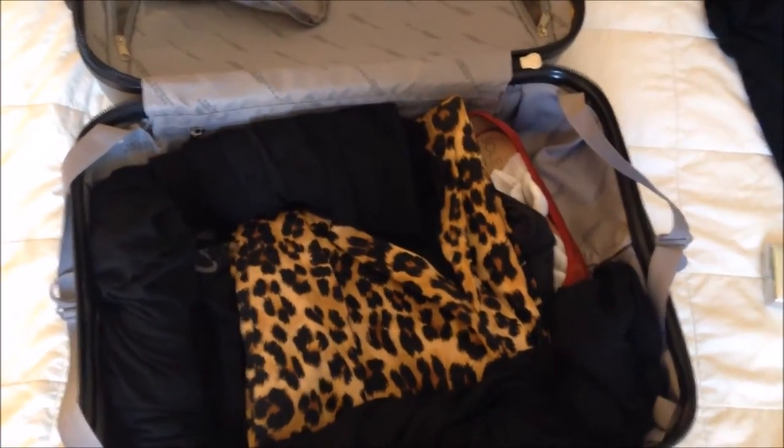We've got one tank top, one t-shirt, one skirt. This is actually a shirt that I've rolled up — I'm going to roll it along the sides. You always want to make sure you maximize space in the sides. Another pair of leggings — I'm also going to wear a pair of leggings and a long-sleeve shirt on the plane, as well as my cowboy boots and my raincoat or leather jacket. And then this is another dress that I've rolled up.